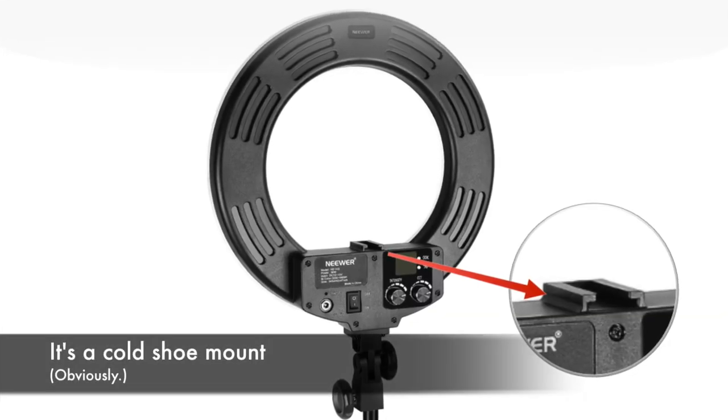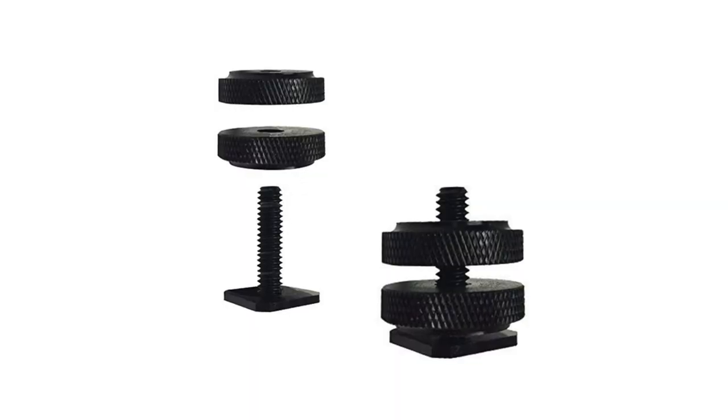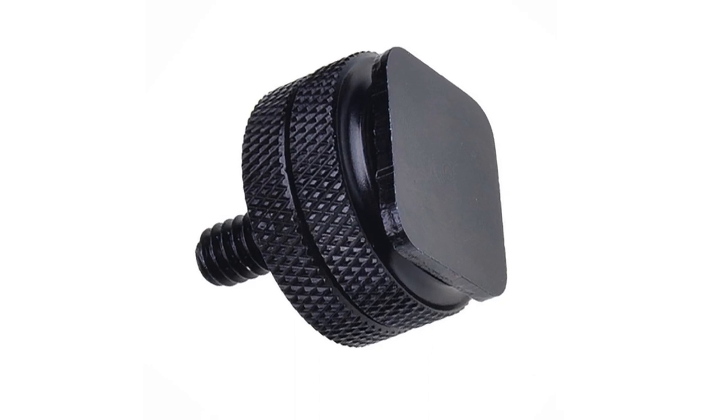The ring light I bought has a hot cold shoe mount, and the inside of the ring light looks like that. They are usually tiny little parts that you can buy — you install a quarter-inch tripod screw on top of a cold shoe mount to install something else on it, be it a monitor or a microphone. But it wasn't very secure; these devices come with two metal discs that screw on, but because everything's metal there is not a lot of give.